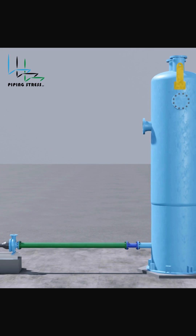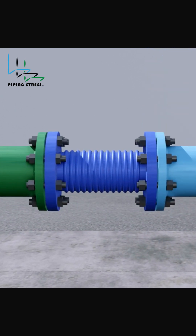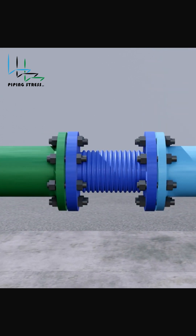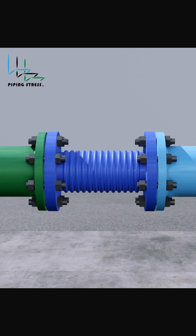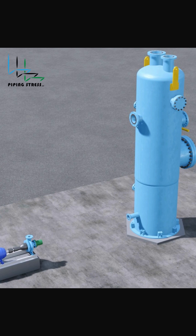There are three common solutions. 1. Expansion Joints — they are flexible components that absorb movement, ideal for tight spaces. But they need maintenance and proper anchoring.